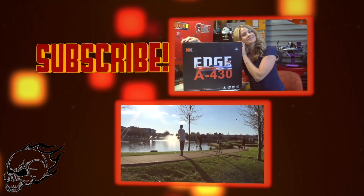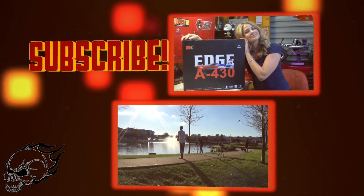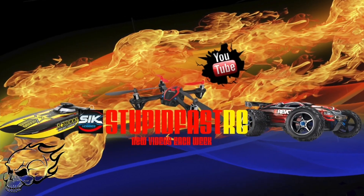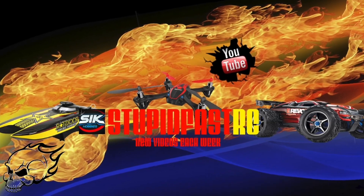Don't forget to subscribe and watch these crazy videos — super fast RC.